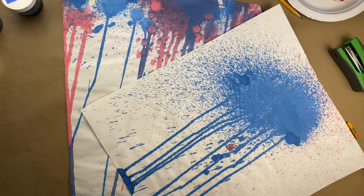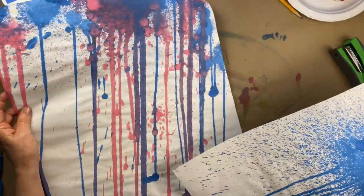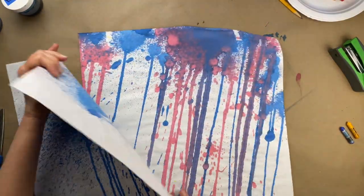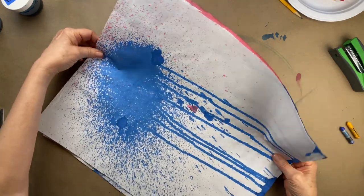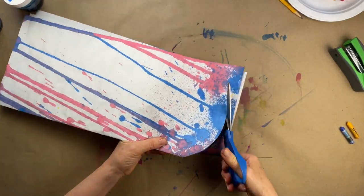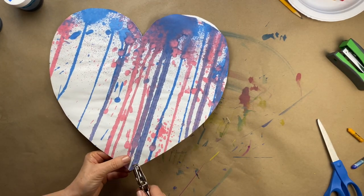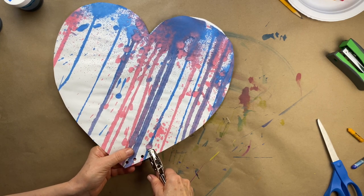I noticed that Jim Dine often uses drippy paint on his hearts and I'd like to give that a try. For this puffy heart, I'm starting with two sheets of butcher paper that I've sprayed with liquid watercolor. This gives me the drippy effect I'm looking for. When I cut out my two heart shapes, I want to make sure I include lots of drips on each one. Rather than stapling the edges of this puffy heart, I'm going to sew it together with yarn. I'll sandwich the hearts together and punch through them with a paper punch all around the edges.